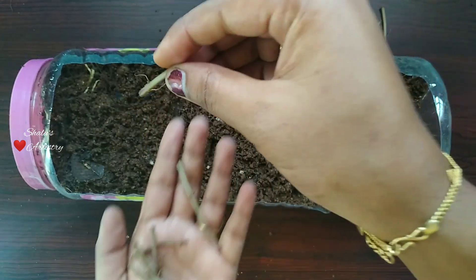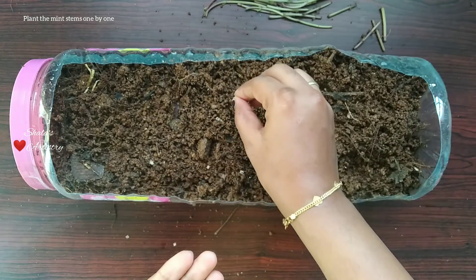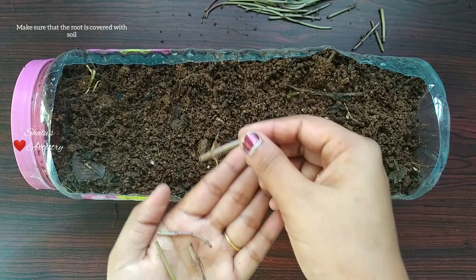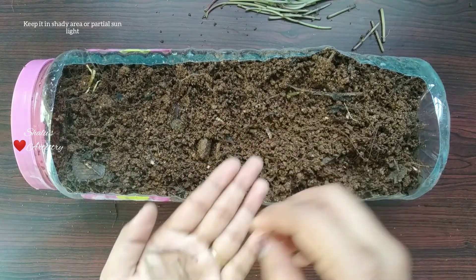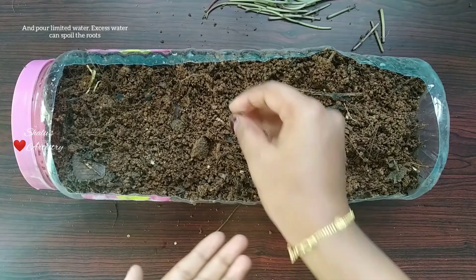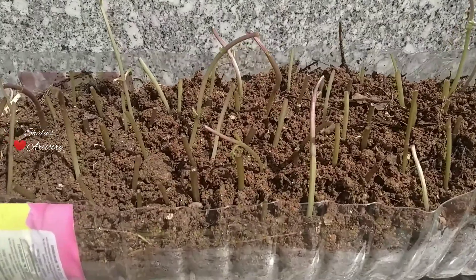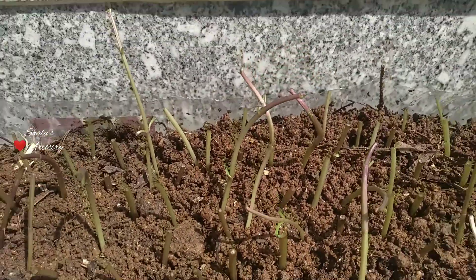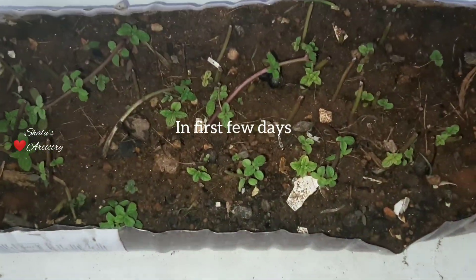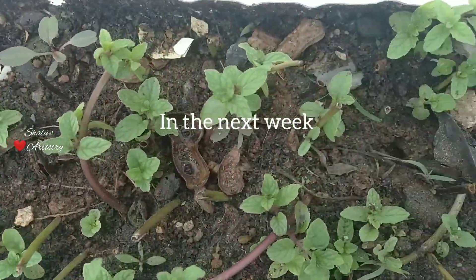Now let's start planting the twigs. Make sure that the roots are completely covered under the soil. Even if the twigs don't have a root, they will still start growing new roots. Mint also doesn't require plenty of sunlight, so it's advisable not to keep it under direct sunlight but to keep it in a shady area.